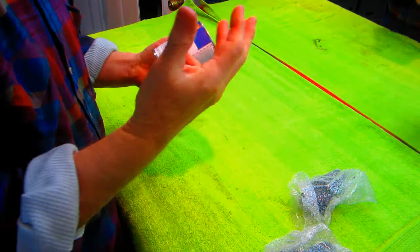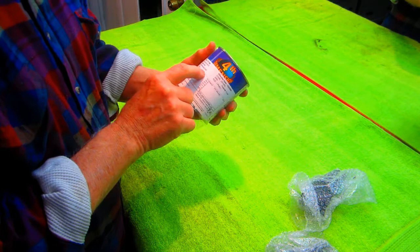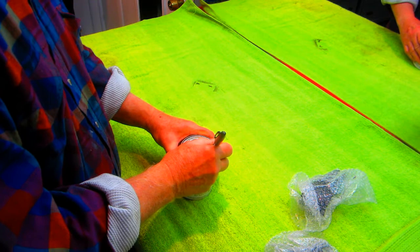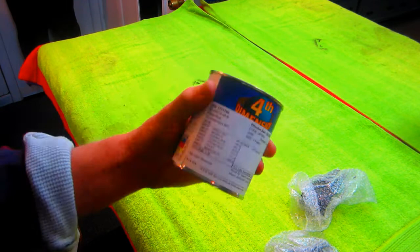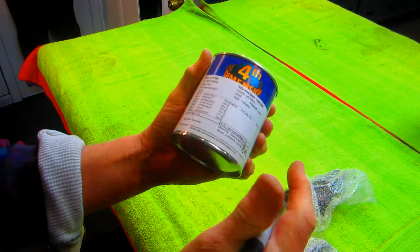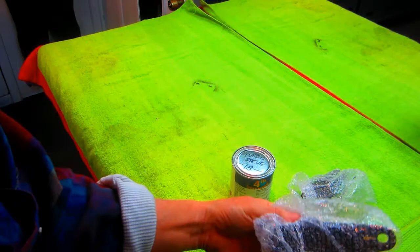We do have some paint left over from his original can, but it's not enough to do a quality job. He kept track of the information on the can — when you go to Gavin's, you just give him that number and you're done. I'll put the date and Steve's name on the new can, and take a cell phone photo of the label so that information is always at your disposal.